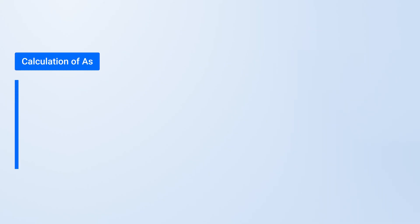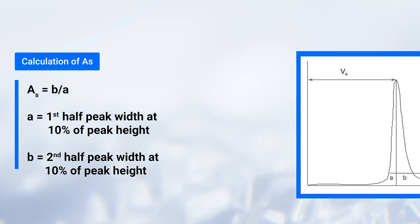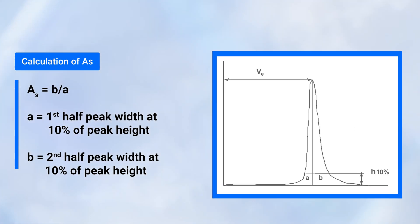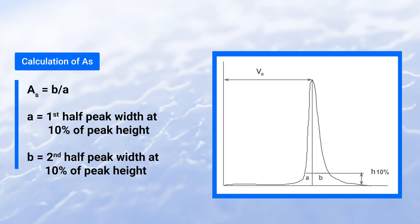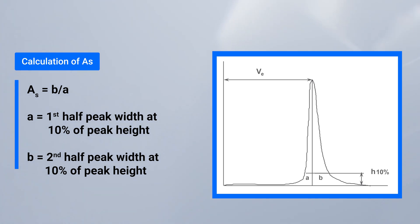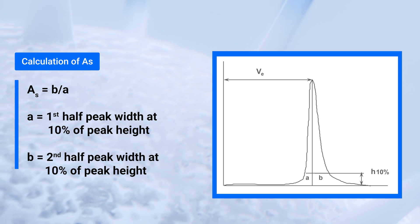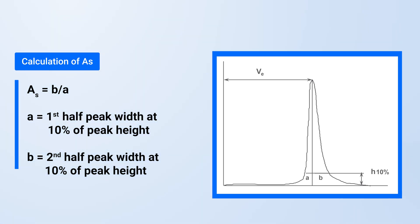Not only the width of the peak but also the shape of the peak can be a good indicator of packing quality. Peak symmetry can be checked by dividing the first half-width at 10% peak height by the second half-width. A value of one would be a perfect peak; in reality, a value of 0.8 to 1.6 should function well depending on your application. The asymmetry value is independent of flow rate.